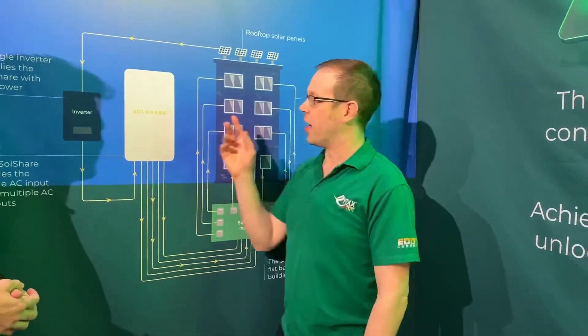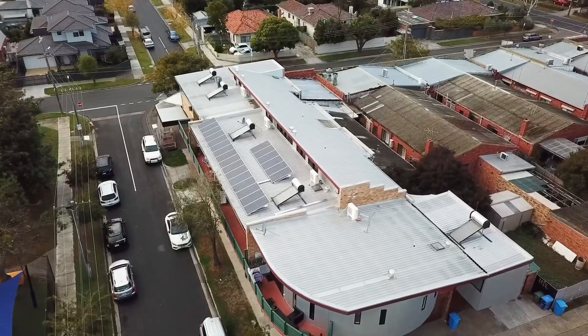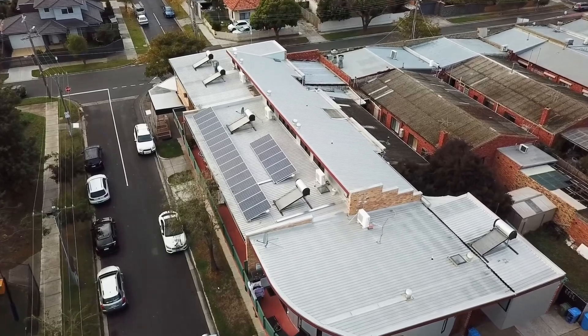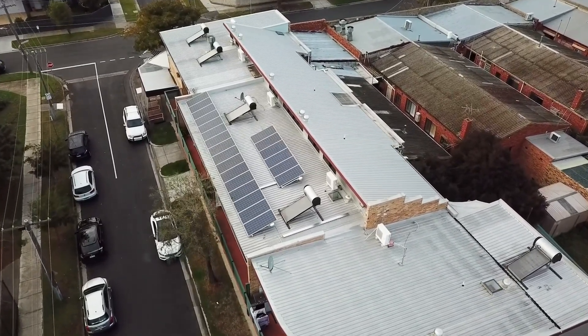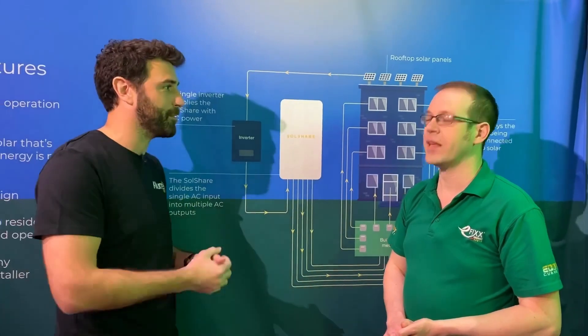To prevent any one flat from hogging the entire supply, when you commission the system you choose how much solar allocation each flat should receive over the course of every month. The SolShare will then optimize delivery — sending energy where it's needed — but if it identifies a flat being left behind and not getting its allocation, it will automatically prioritize solar delivery to that flat. Over the course of every month, everybody receives the appropriate amount of solar, delivered when they're using energy and saving the most money.